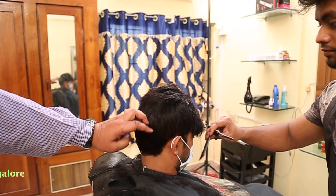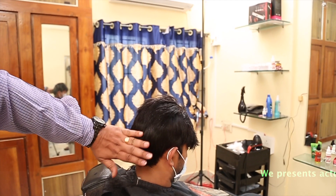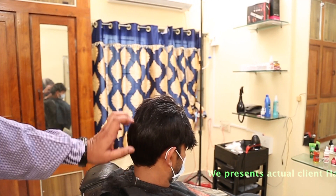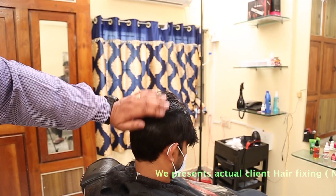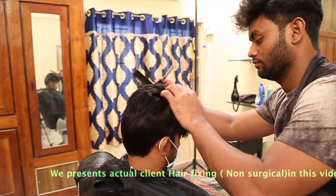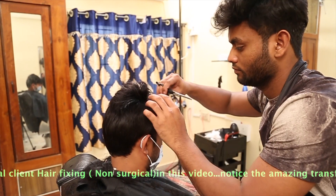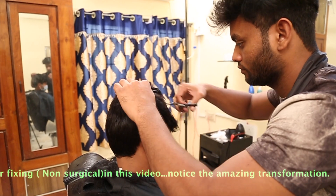You can see it has blended with the existing hair. There is no gap and no bubbles. Anybody who sees it will say it is natural hair — it is undetectable. This blending is very important; without blending it will look unnatural.